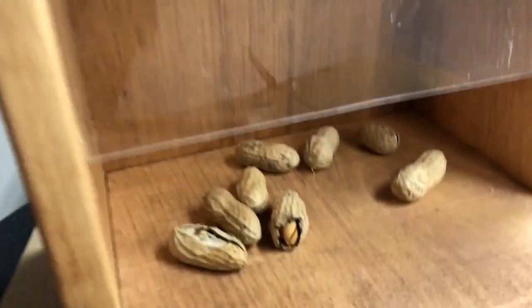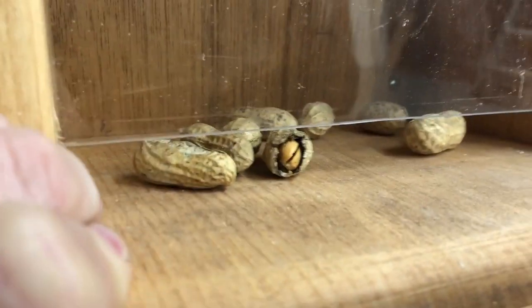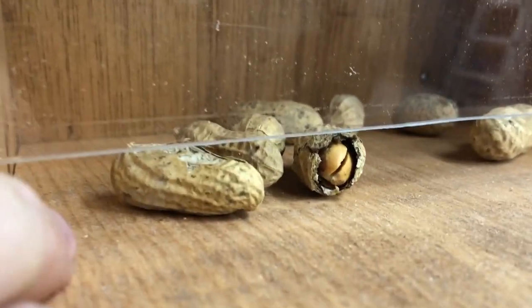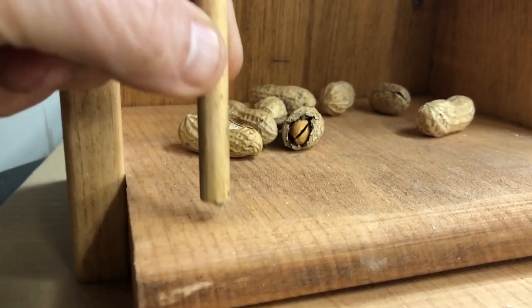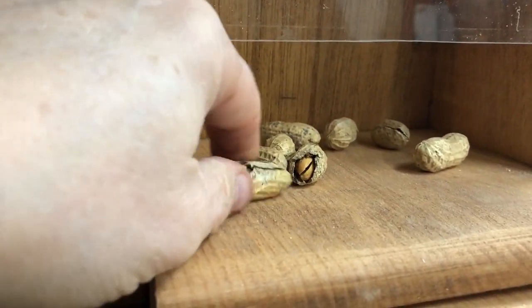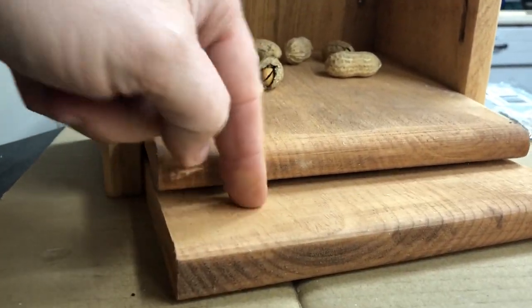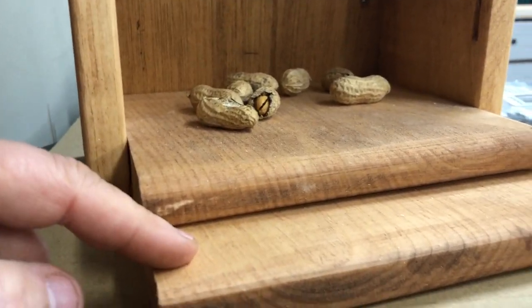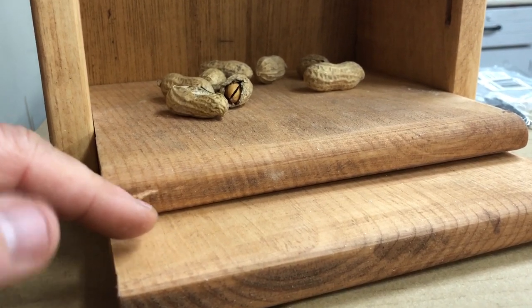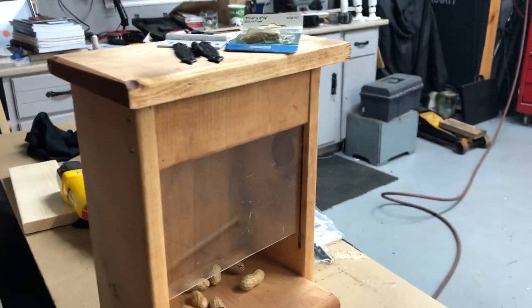I've got the plexiglass in here, but I need to figure out what height to put it so that it makes it tricky to pull the peanuts out. I want them to be able to pull out, but I want the squirrel to work at it a little bit. I'm also going to press a few obstacles — maybe put a couple of posts down along here so the squirrel has to work the peanuts out past them. And for a bar, you've got to have some stools — I'm thinking about just using some wine bottle corks.